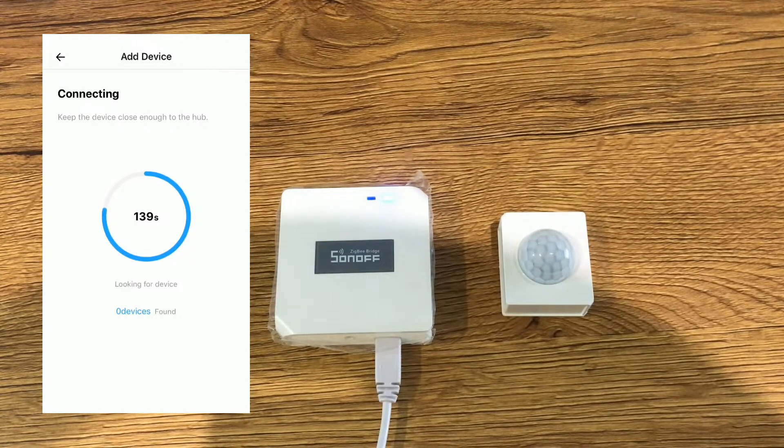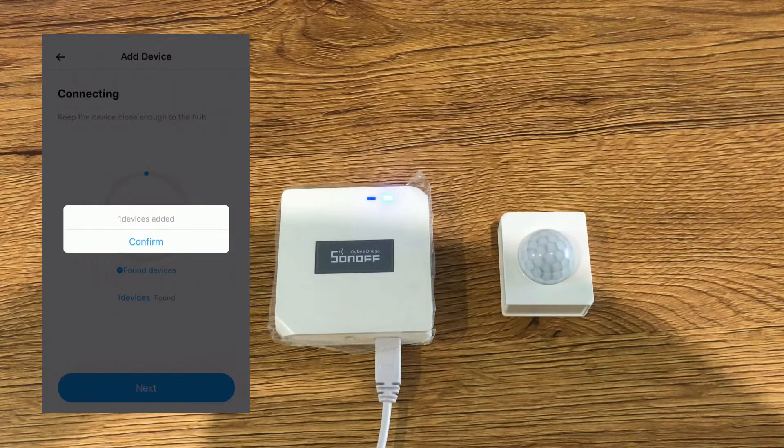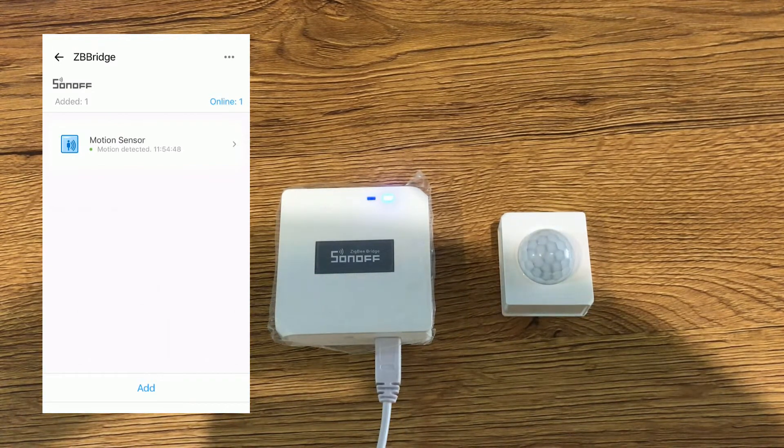Be patient until pairing completes. As you can see, eWeLink app shows that one device is found. You can wait or exit the pairing mode by tapping next. One device added — I tap confirm. Note that while pairing the device, keep it as close to the ZigBee bridge as you can. The motion sensor is now added as a sub-device to the Sonoff ZigBee bridge.